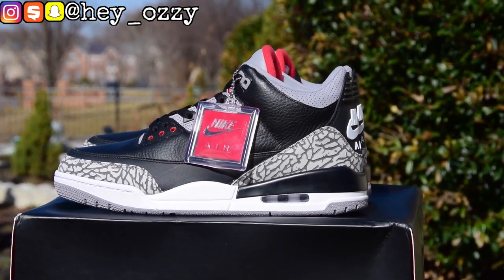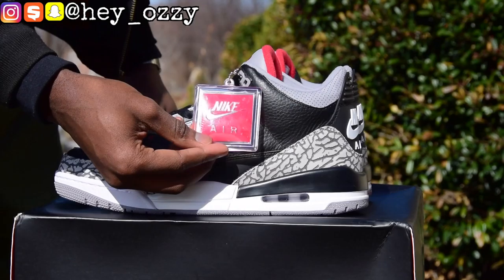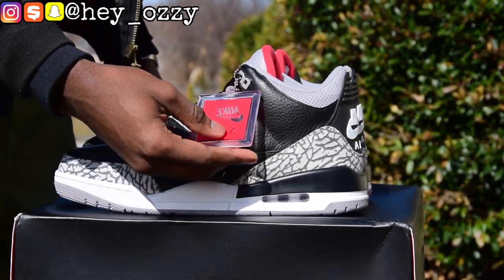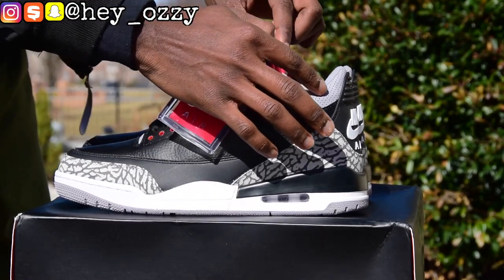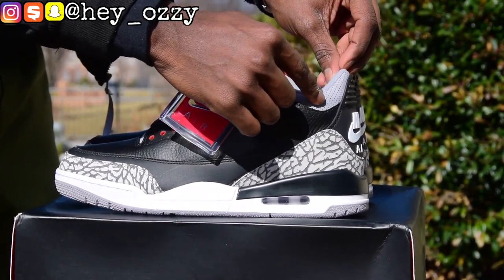So today we're going to be doing a review on the Air Jordan 3 Black Cement, the retro that comes out on February 16, 2018, which is a Saturday. And as you can see, this pair is from yes kicks dot CN. I'm gonna leave a link to the website in the description and pinned in the comment section below. So yeah, let's go ahead and get started with the review.